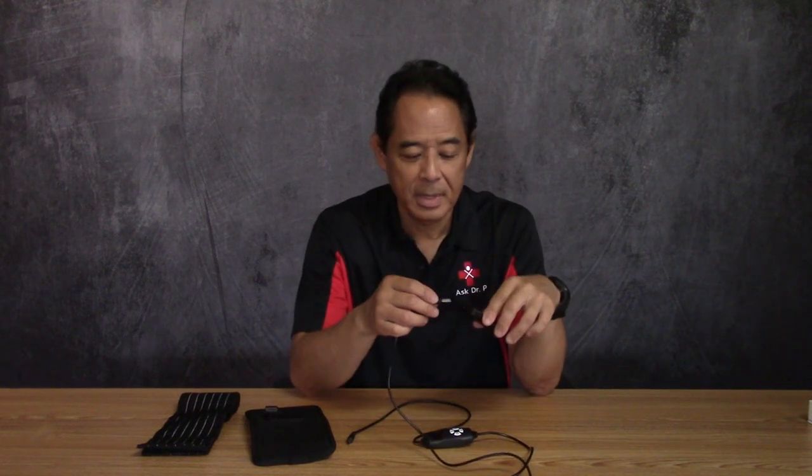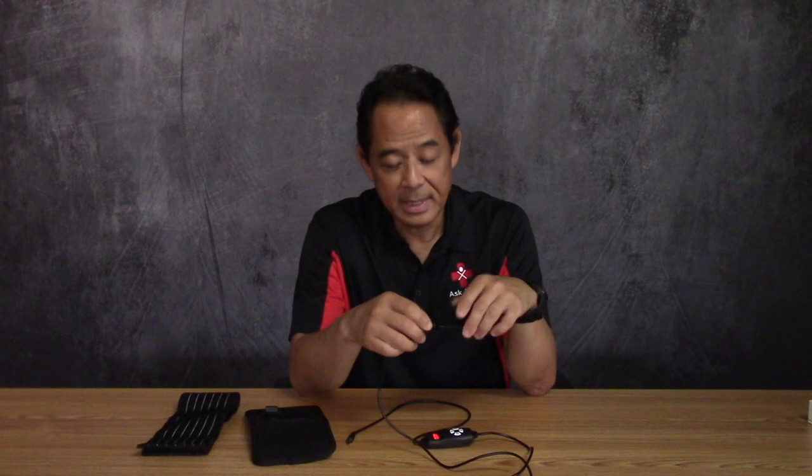You can also use a power bank like this one — plug it in and now you're portable. You could stick this in your pocket, wear the pad on your elbow, and just go about your daily business.